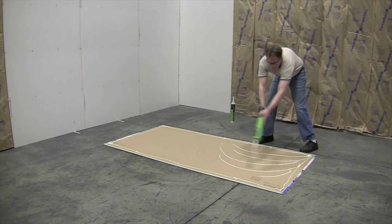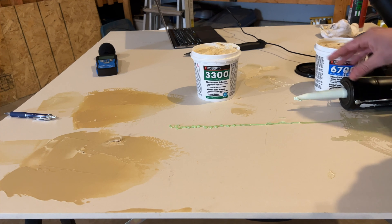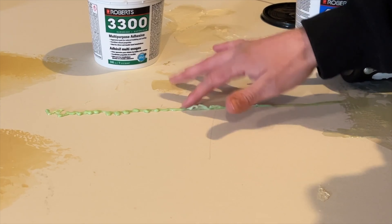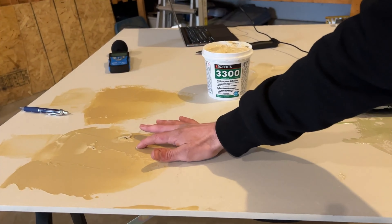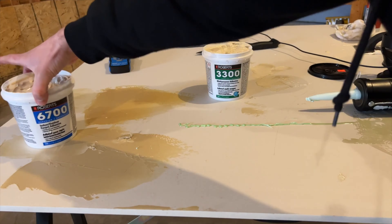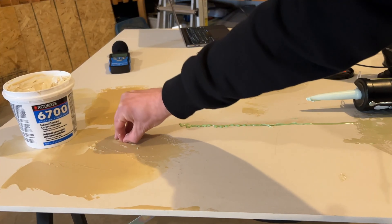After you've installed the mass loaded vinyl, it's time to add your layer of drywall. But if you want to go a step further without spending too much money, you can add an acoustical compound like green glue, or use something a lot cheaper that works almost the same. This also helps because everywhere the pieces of mass loaded vinyl are joined together it's not going to be completely airtight.